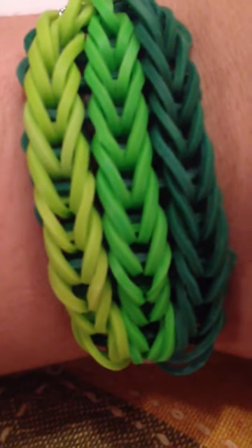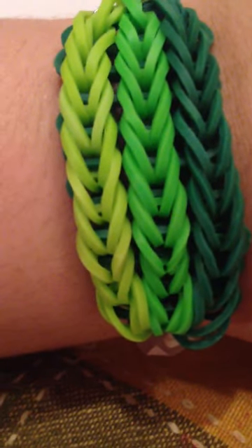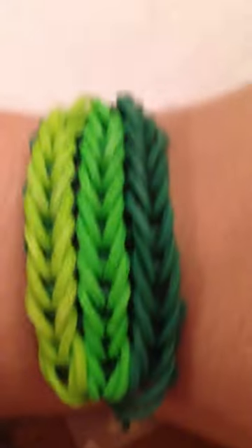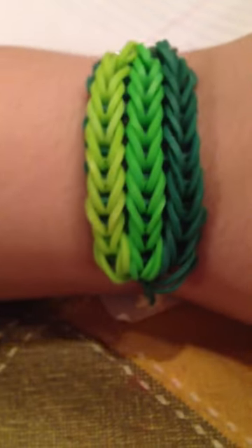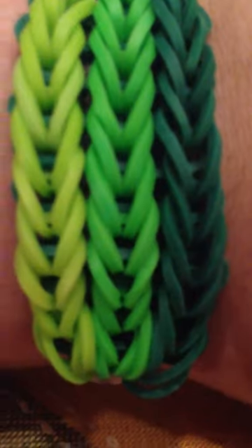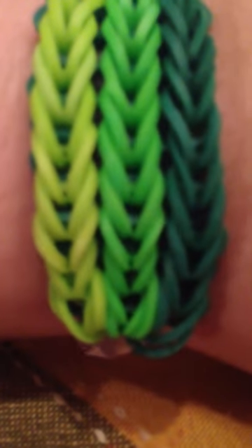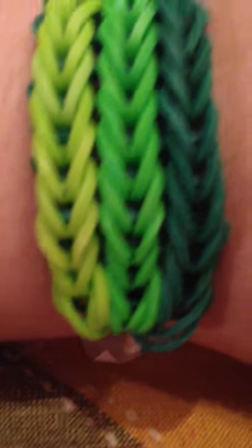Hi guys, so here's my third invention — the third bracelet I've invented — and this is a triple fishtail. Now, this is a really cute bracelet, and it has not been invented before, to my understanding it hasn't.